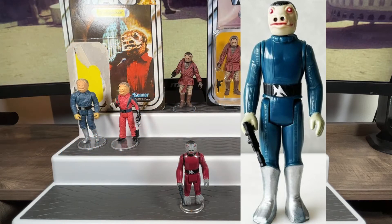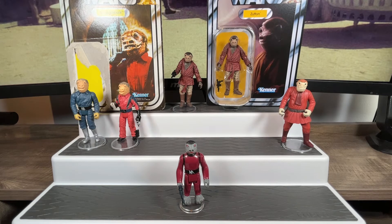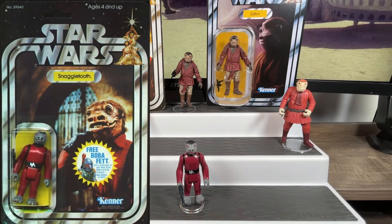He didn't appear as that blue cantina alien in the movies, so somebody goofed in the production photos and made that action figure at the wrong scale as well. We'd have to wait a year, but in 1979 we'd finally get the corrected on-screen version of Snaggletooth on our Star Wars 20-back card.